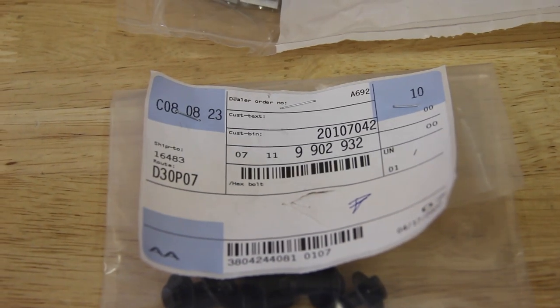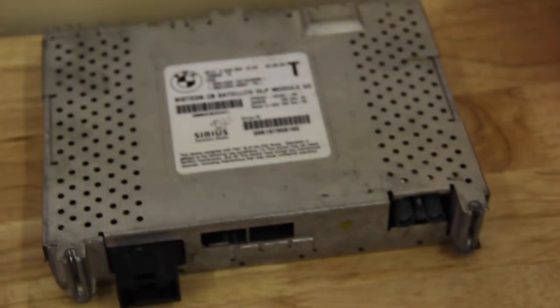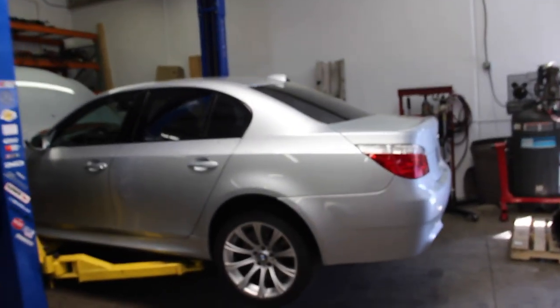You can see some of these part numbers on screen — I will link them down below in the description; just click 'more' and it will pop down. Now, early cars — and this is a really early car, a September 2nd, 2005 production.